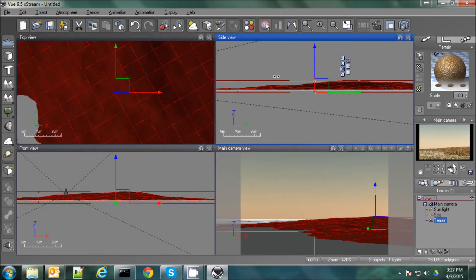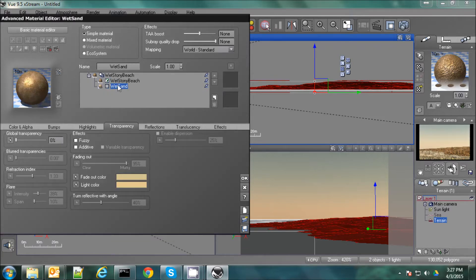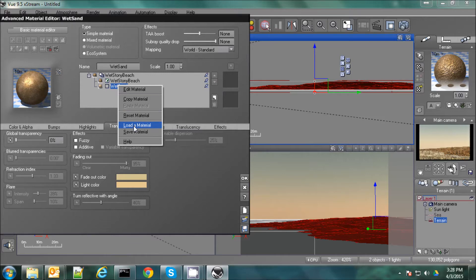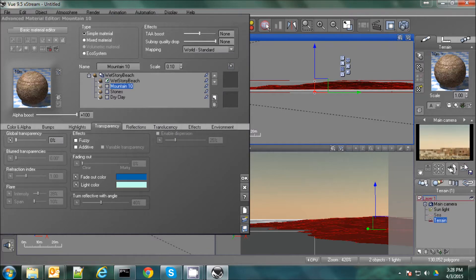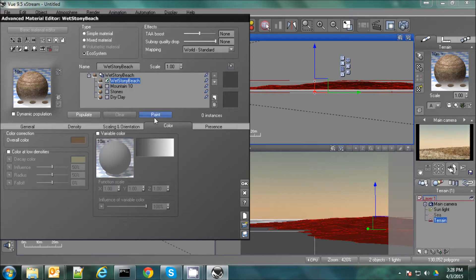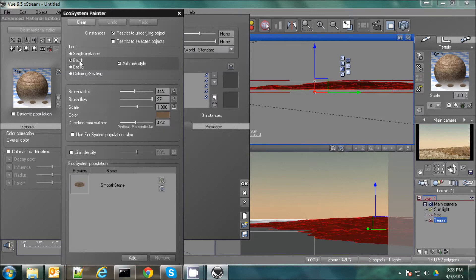Now let's throw some rocks in. Instead of just populating the whole thing, I find it easier to just kind of paint in where you want the rocks. So we'll go to the paint mode. Actually, before we even do that, let's change the material out. I prefer to change that out with a different material — my favorite, which is sediment. And just a quick check over here to make sure it looks OK. And we'll go up here to the Wet Stony Beach ecosystem and click on the paint and the brush. And over here in this window we'll just brush along the shoreline.